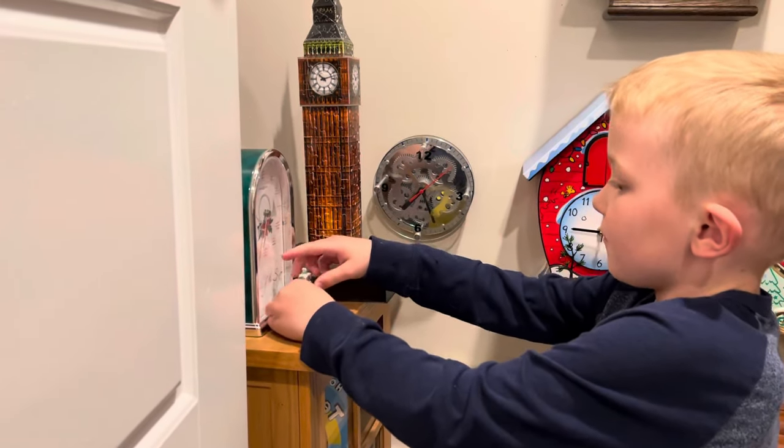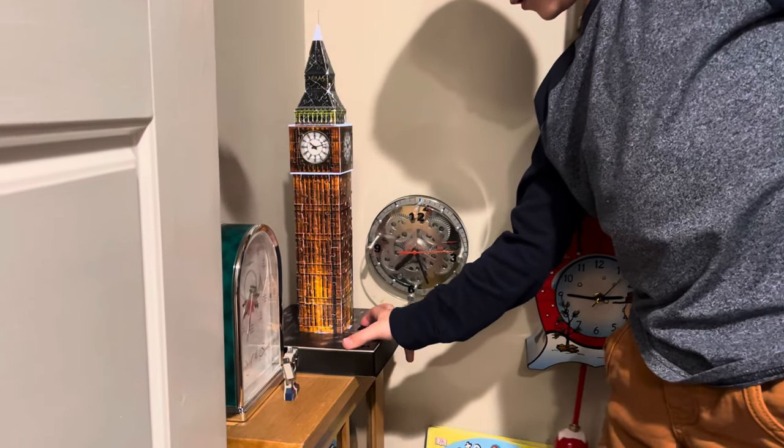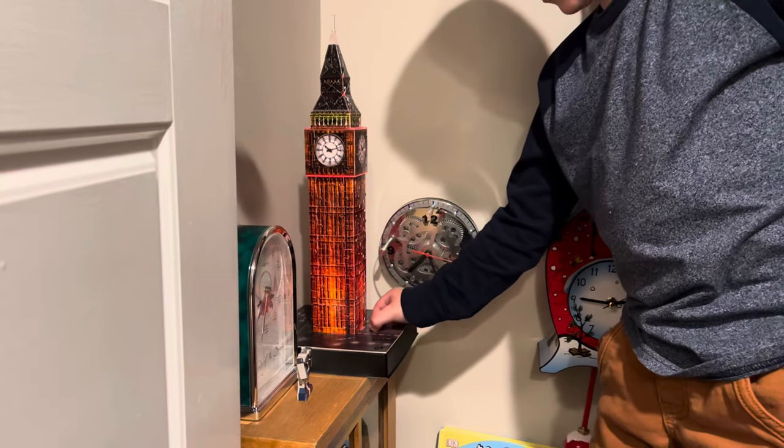Here is my transformer clock. It lights up. Big Bang clock — I'll turn off the light so you can see it light up. And it changes colors after the red.